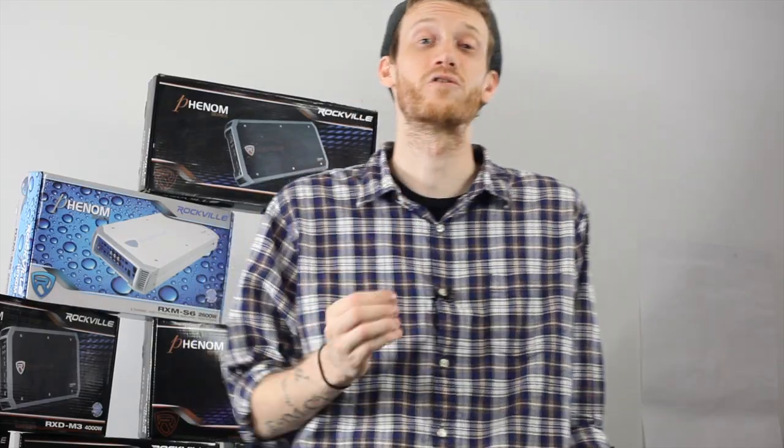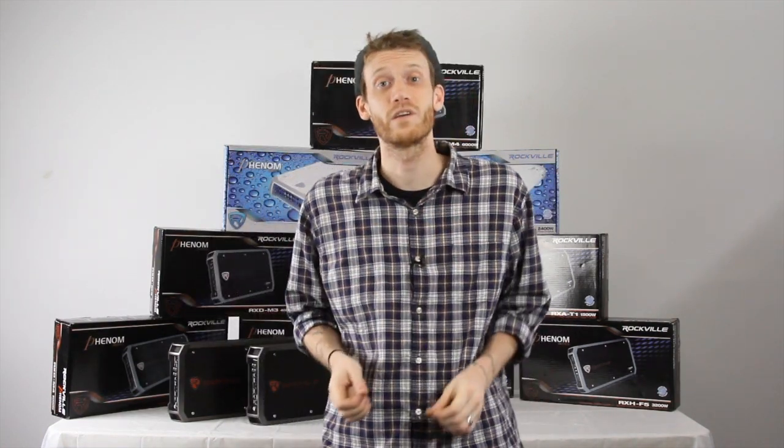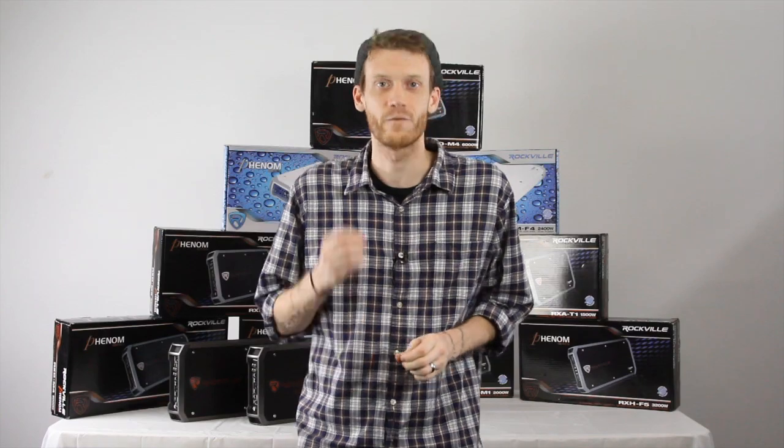The Phenom series was constructed from the inside out. Only top quality components were utilized for the internals of this unit, while focusing on a sleek, rugged design for the heatsink.